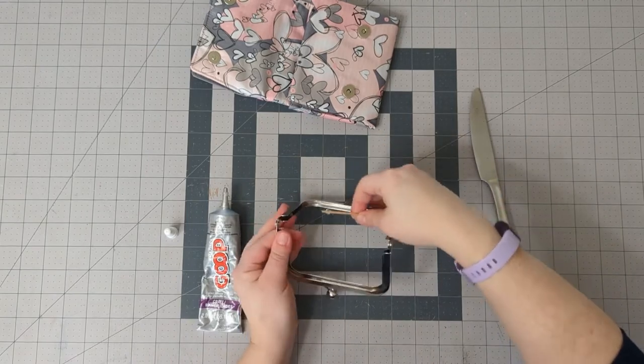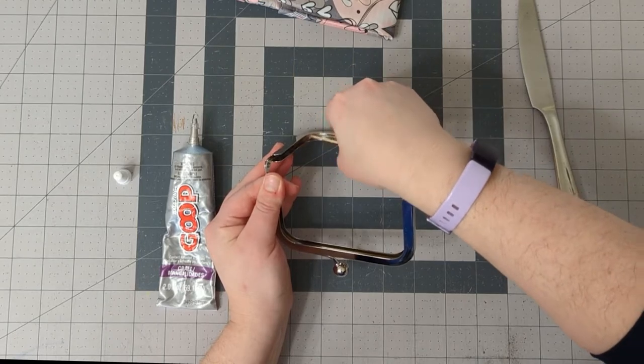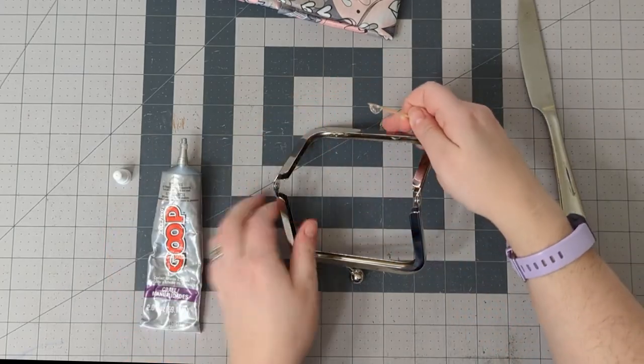I'm going to keep it on the table. I tried to lift it up closer to the camera but it's too hard for me to do when it's in the middle of the air.